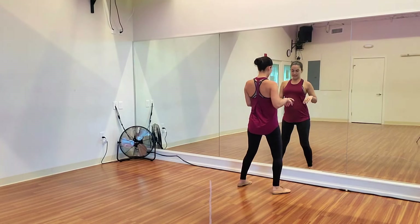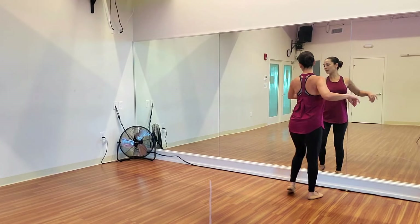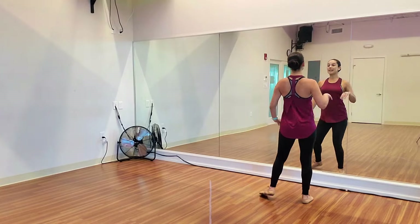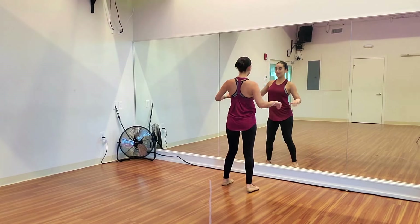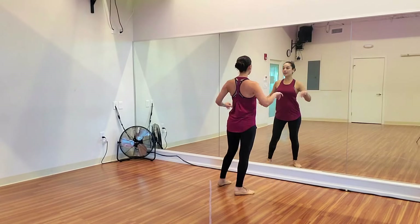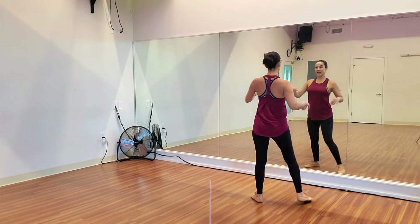5, 6, basic. 1, 2, 3, 4 — single inside turn. And 1, 2, 3, 4, 5, 6 — outside turn. 1, 2, 3, 4, 5, 6 — inside turn. 1, 2, 3, 4, 5, 6 — and outside turn.